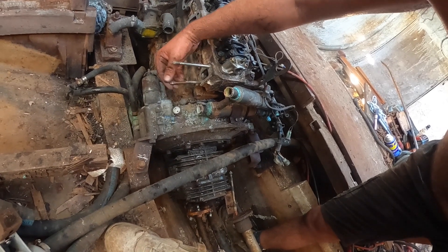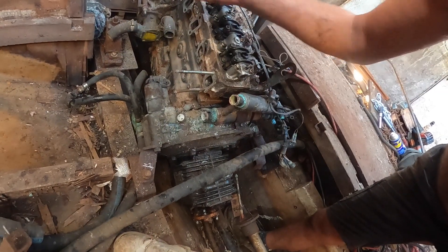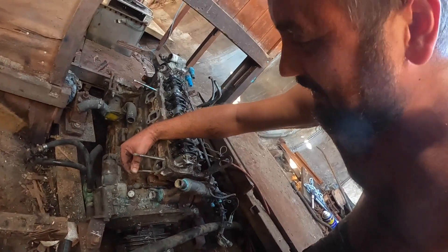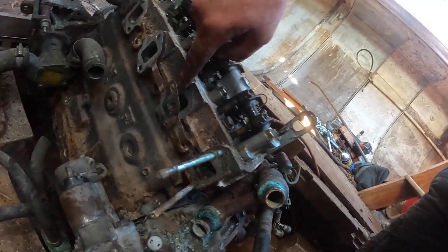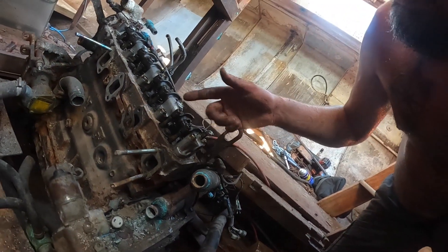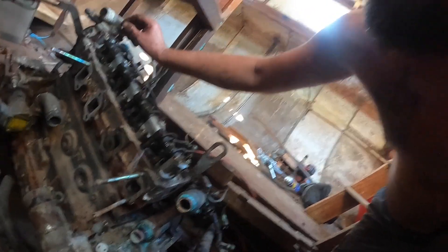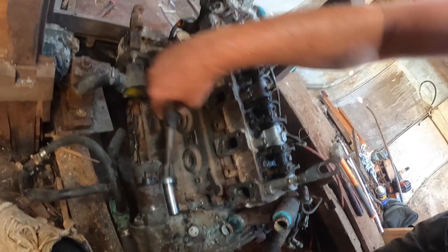We've got the exhaust manifold off. You can see how rusted and terrible that bolt was — in the end we just drove it out. It moved a bit so we just gave it a tap tap tap and it slid off. That means we can get this out, clean it all out and put a new one in. There's a lot of work — these are ruined. All this needs a really good clean out, we need to take all the valves and everything off and give it a real good clean because it is rusty.